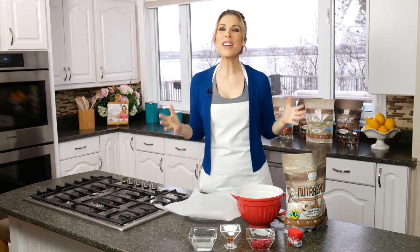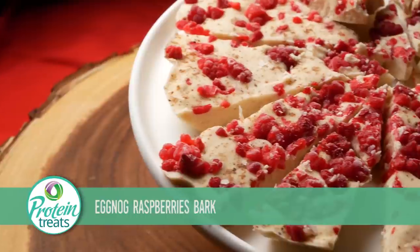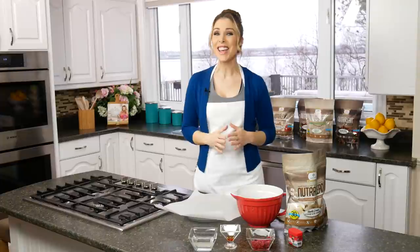Hey guys, welcome to Protein Treats by NutriCell. I'm Melanie Wildman, and I've been able to maintain over a hundred pounds of weight loss after my surgery by changing the food that I eat. Today I'm going to show you how to make unhealthy food taste super yummy and help you lose weight and keep it off. We are making eggnog raspberry Christmas bark — a decadent, indulgent treat full of protein and fiber, and it takes like two seconds to put together. Let's get started!